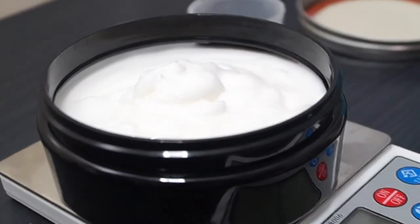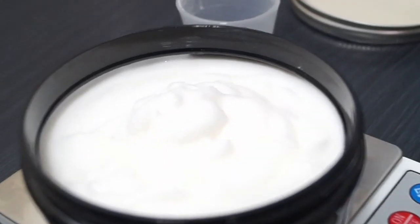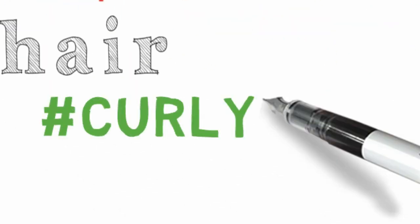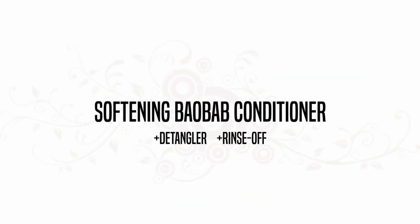Hey Curly Tees, today we're making a simple rinse-off detangling conditioner using Verisoft EQ65. I'm recording this at like 2:30 a.m., so we're going to be a little bit more quiet than usual.